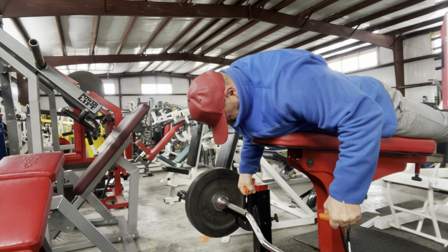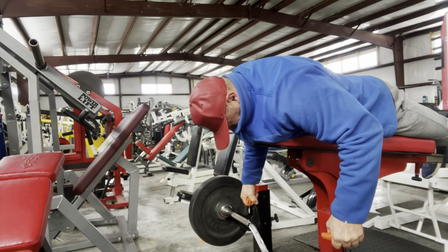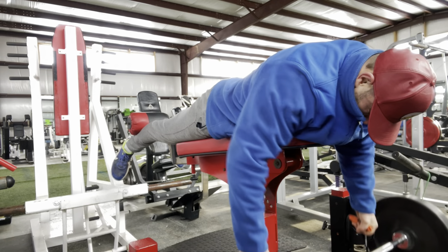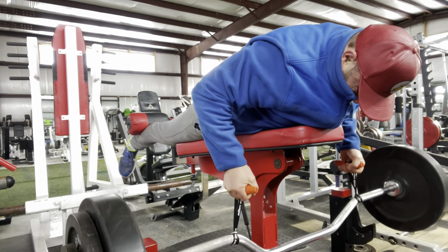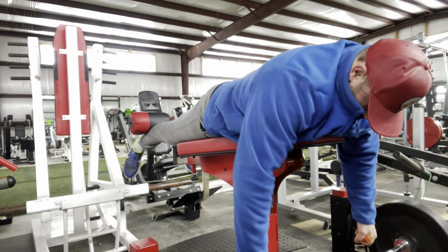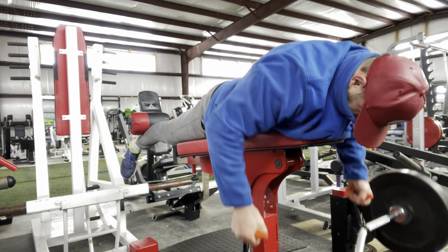Super stoked to have a snow day, just kind of celebrating by doing a nice pull workout. About 50 to 55 degrees in the gym — really not too bad. I like this weather to work out.